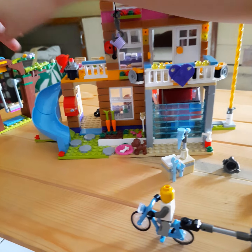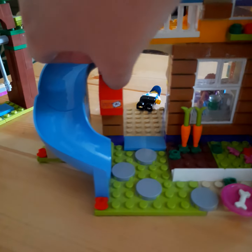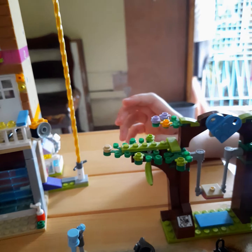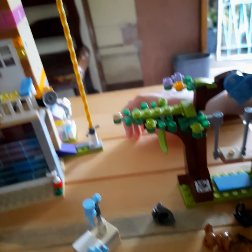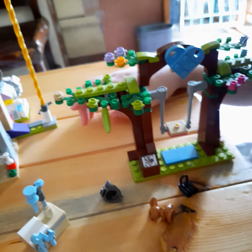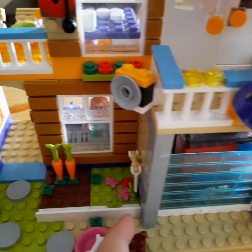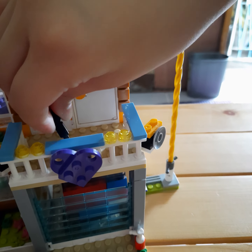Last but not the least. This is my mailbox. Last but not the least — the tree. The swing. And here are some speakers. This is the mic — it fell. This is the mic.